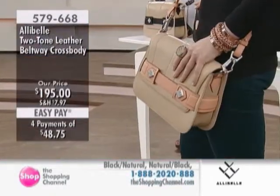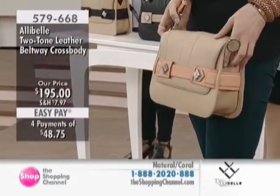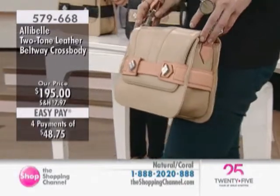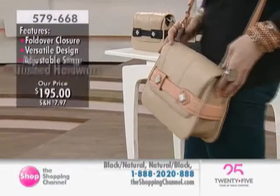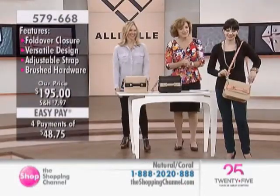Look at the great value with our easy pay option, direct to your door delivery, and exclusively available coast to coast in Canada. We are very excited that you gals are here with us. This is $195 with four payments of $48.75. Kaylee Jacobs and Jessica Maxie are here.